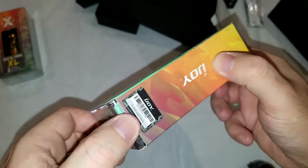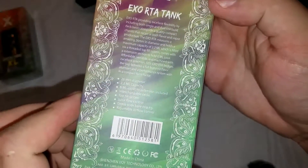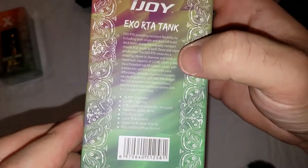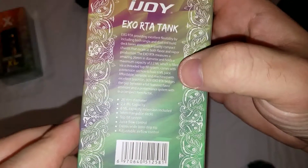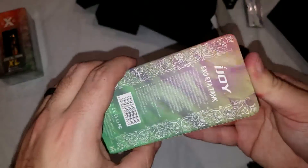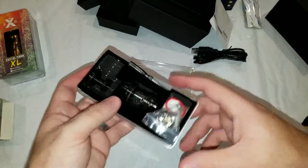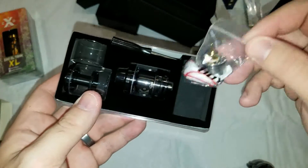Got a little scratch-and-check for authenticity. The back says: provides flexibility with a single and dual coil deck, along with a 2.2 milliliter and a 6 milliliter extension tank. 26 millimeter diameter, unchaseable decks, top fill, juice flow control, wide board drip tip, adjustable airflow. Definitely one of the huge features I like about this is you can basically have four configurations — single or dual coil, and both configurations can be done in 2 milliliter or 6 milliliter capacity.